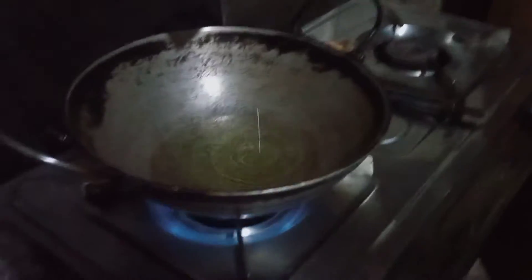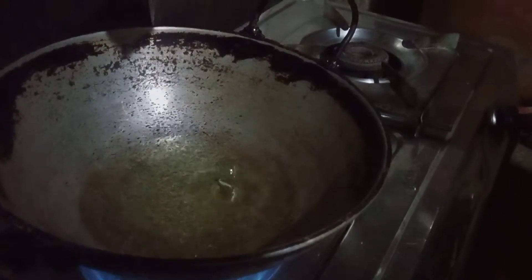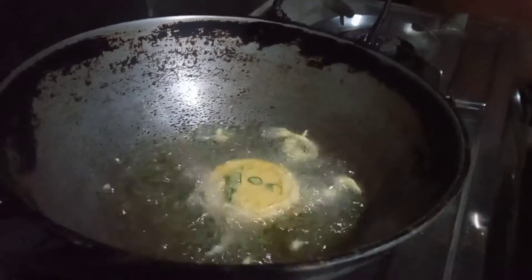This is our tomato seeds. The tomato seeds are growing. We used to get tomato seeds, and we needed to prepare our tomato seeds.